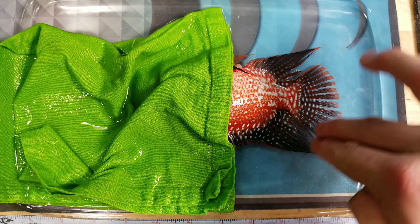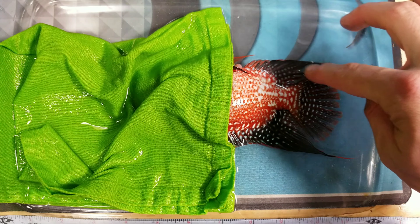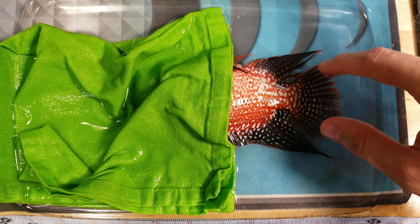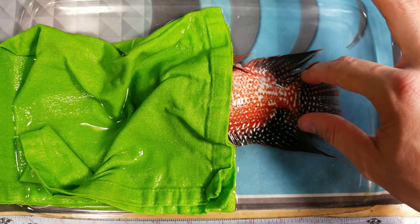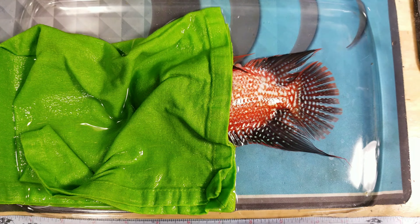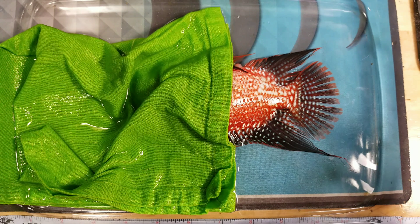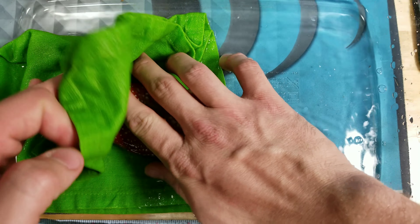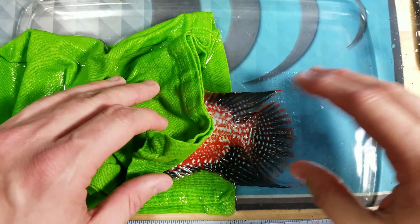I didn't actually clip off anything. If you're trying to shape the fins, they would actually cut in — cut the bones and cartilage in the fins to encourage it to grow and wrap in. I'm not going to do that. This is a Super Red Texas and I want them to have the long, flowy fins. This just helps his tail — it can already spread a little more and then heal back that way.